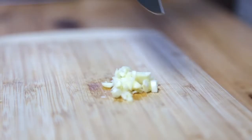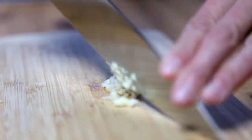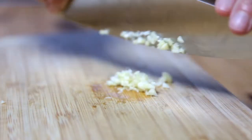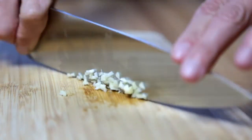To mince it, you actually just keep going until it's very, very fine. Scoop it up, keep chopping. Scoop it up.